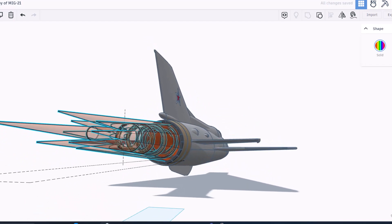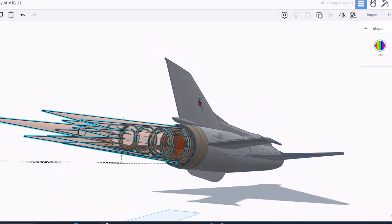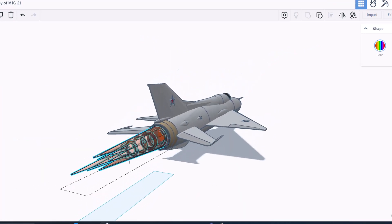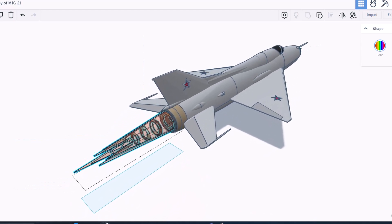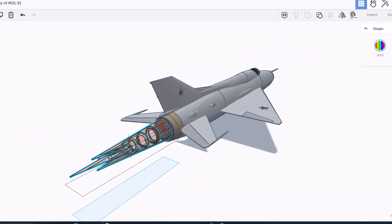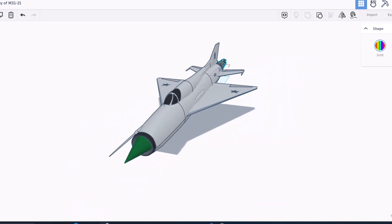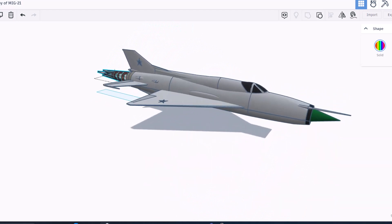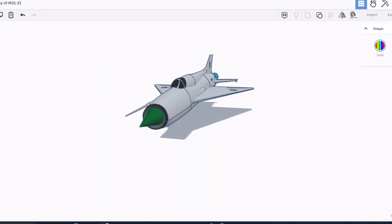Having those rings inside it — that is such a cool technique. Planetastic spent about eight hours and built 323 parts in this awesome rendition of the MiG-21. It was created entirely on a Chromebook. That's wicked!